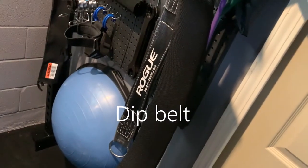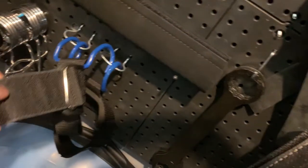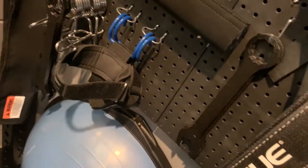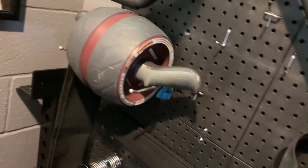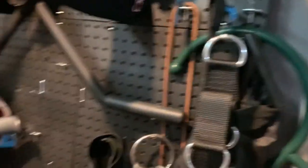There's a Rogue deadlift belt, and this is the belt that comes with the Rogue Rhino. Another BOSU ball. These straps help you for hanging — if you're doing hanging leg lifts and your grip runs out, you can still continue. There are also lots of Rogue wrenches, an ab wheel, and I bought plastic panels from Home Depot, put them on plywood in the back, added some hangers. It's just a cheap way of building a hanger wall.